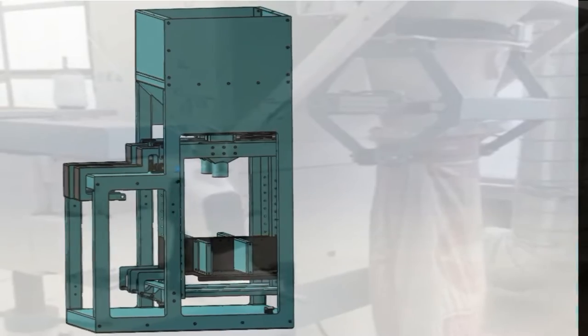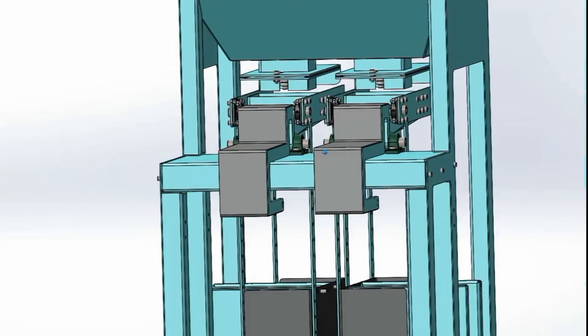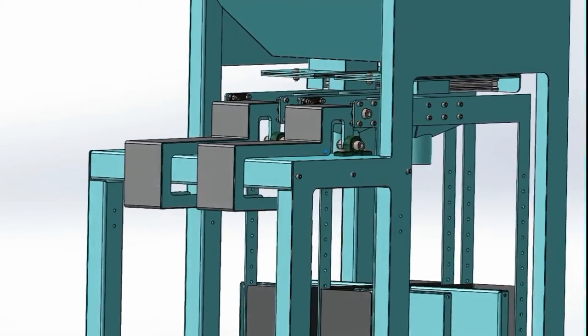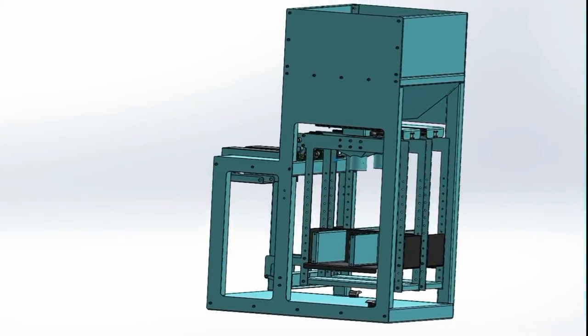What are the disadvantages of manual baggers? Manual bagging systems are more labor-intensive than their fully automated electronic counterparts. These machines are on average 6% slower than their electronic counterparts.